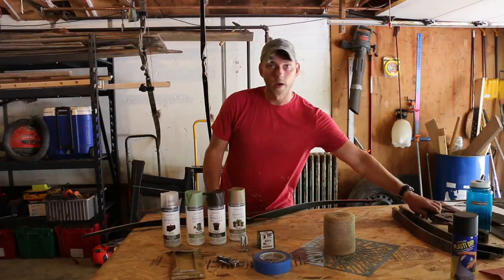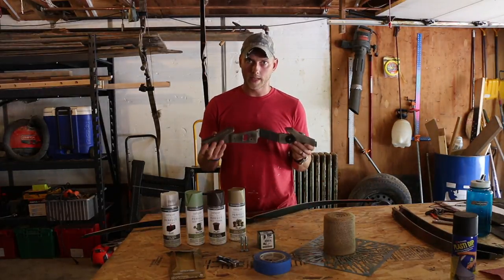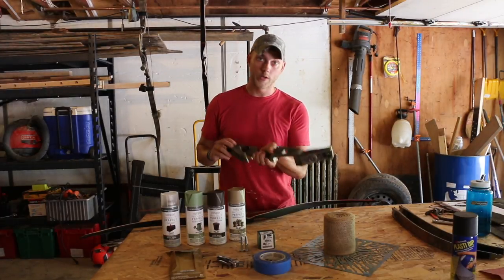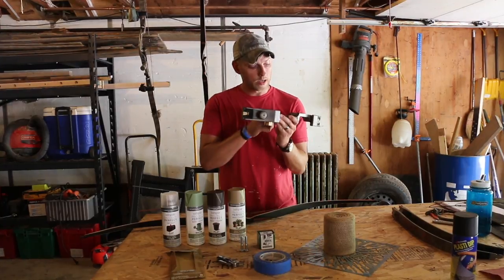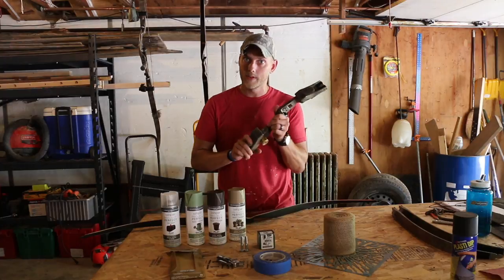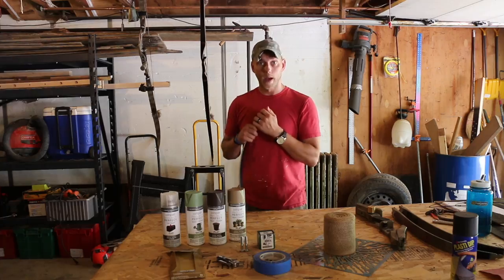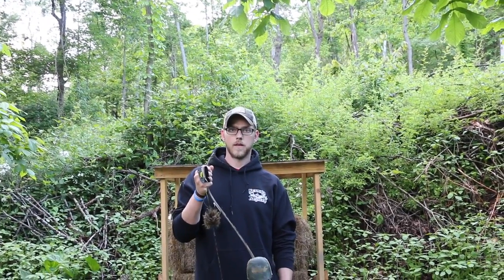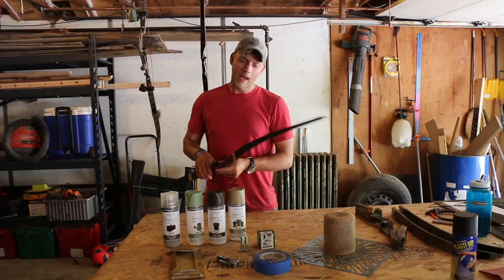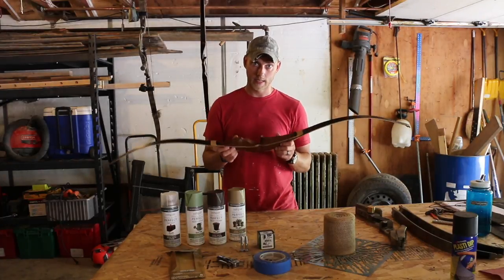Before we get going, I just want to note that this is a very durable finish. I've been hunting with this WF-19 for a long while and I beat the crap out of my equipment, and as you can see it's still holding up very well. Except for areas where you're constantly touching it, like right here under the grip where my thumb rubs every time I shoot, or the top of the limb tip — that usually wears off. But other than that, the entire process is extremely robust.